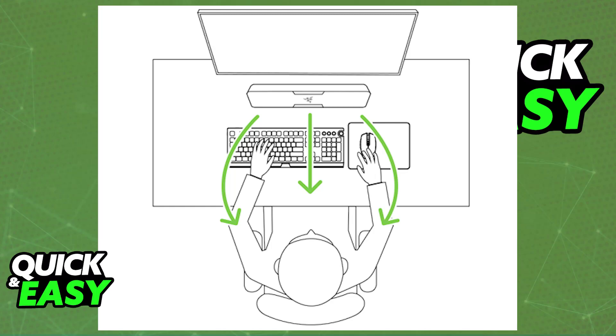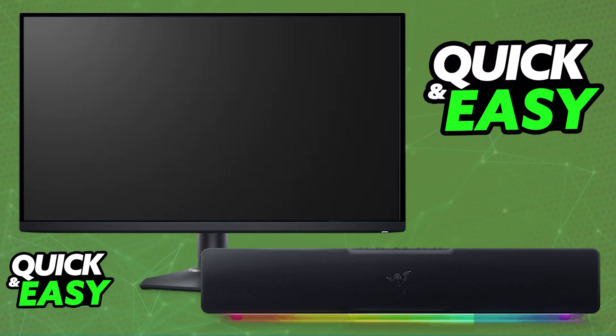This is great especially for Xbox consoles, because you cannot connect the soundbar directly to those. By using this workaround and connecting it to your monitor, you will essentially be receiving all of the audio from the console into the soundbar, but of course you can use it for whatever you like.